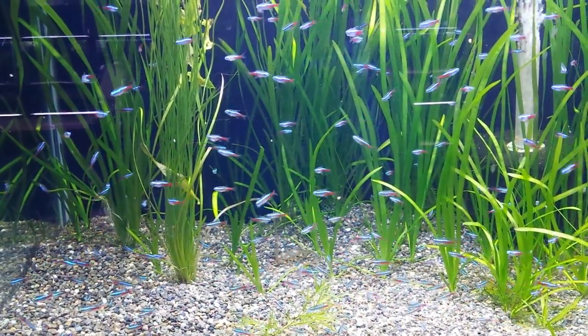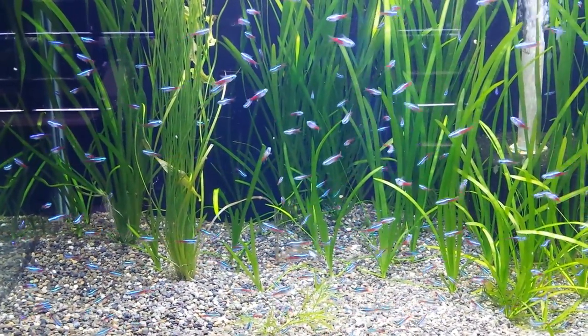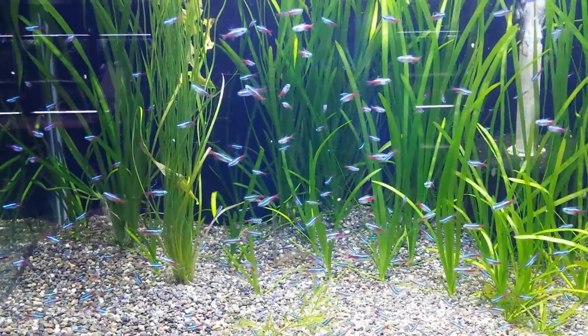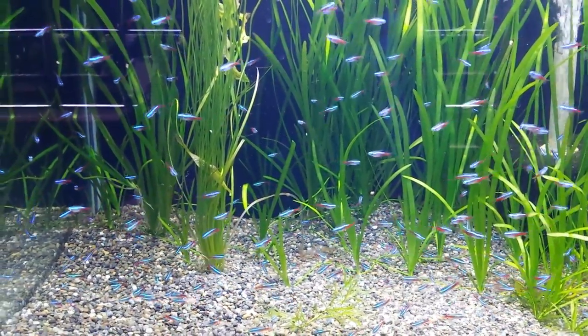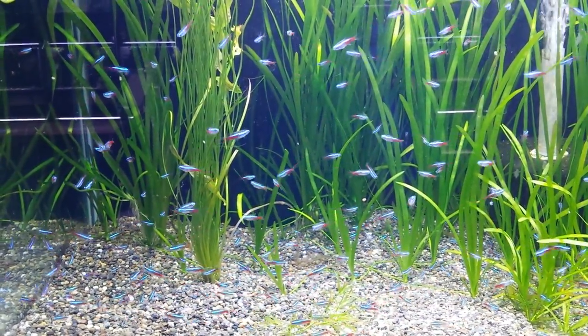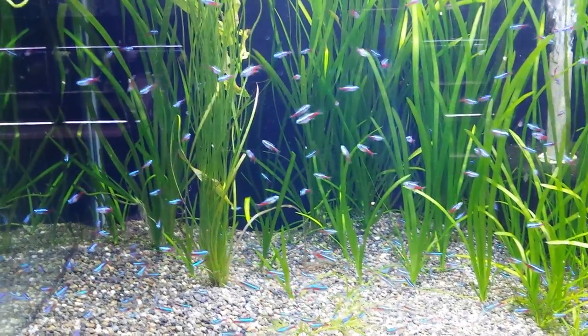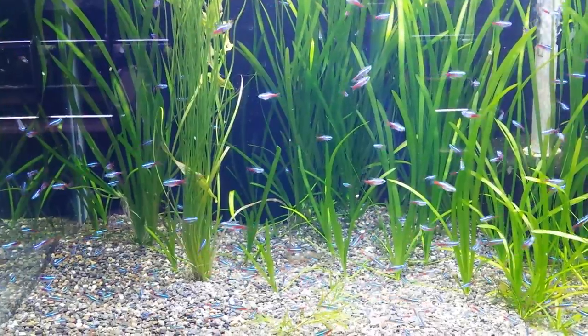You can kind of see their behavior here, how they're schooling back and forth. They come from South American regions, Blackwater biotopes and stuff like that. But you don't really see wild-caught Neon Tetras anymore — they've become so popular that there are lots that are just captive-raised. You'd be hard-pressed to find wild-caught ones these days; they're pretty much all tank-raised.